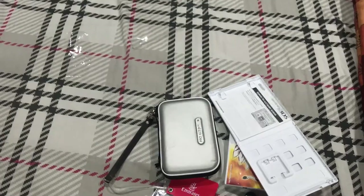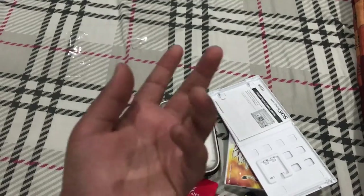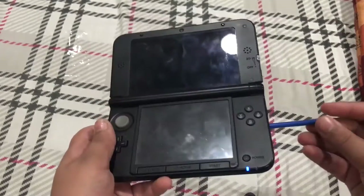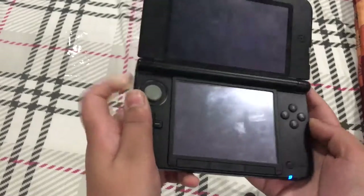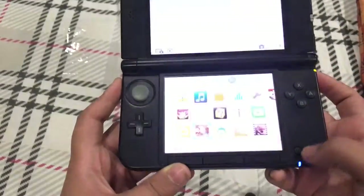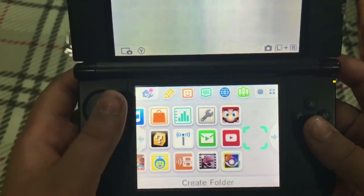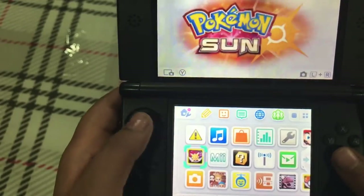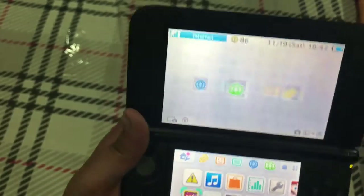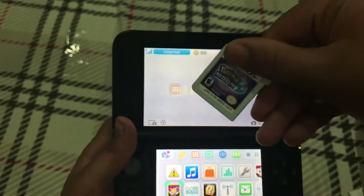Meet you all in the next clip where I just show the game starting. Okay guys, here I am with my Nintendo 3DS XL with my blue stylus. Let's just do it — there you go. As you can see, I already have the demo for Sun and Moon. Here is Pokémon Sun — this is how it looks — and here's Pokémon Moon, I guess my favorite of the two.